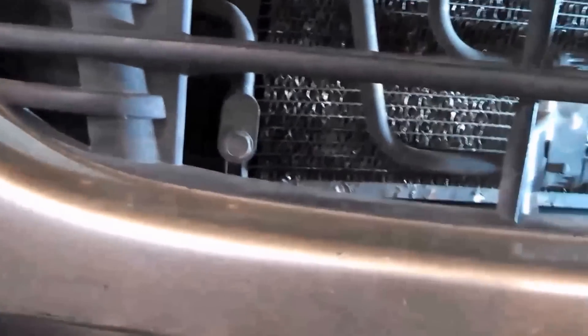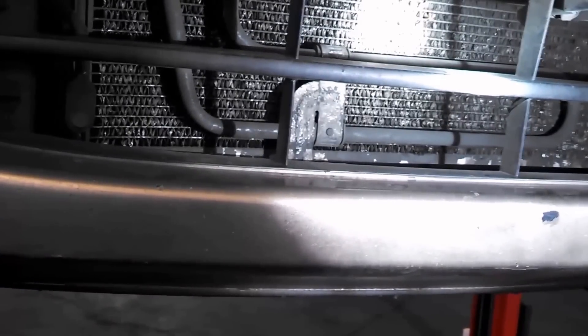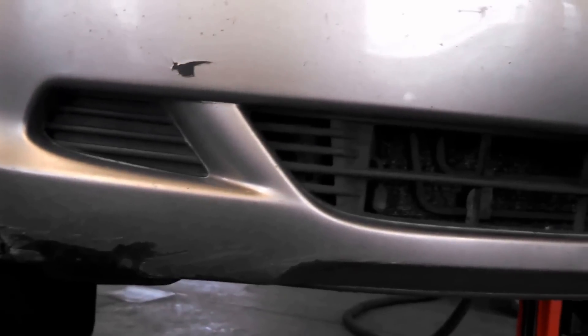There's a 10 millimeter bolt right here, pretty easy to get to. Not too much else down here. Ours has been sucked dry — on Friday we sucked it dry. I recommend you take it to a shop and make sure it's empty before you do this job. We'll end up removing the front bumper assembly, so let's get to it.